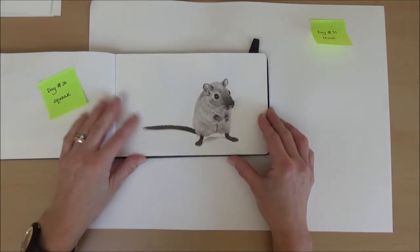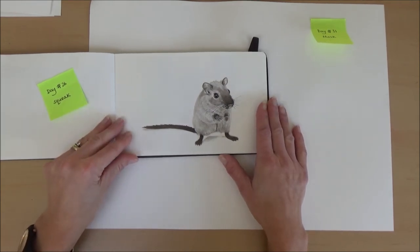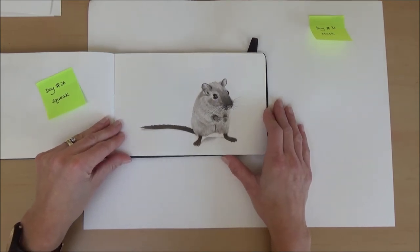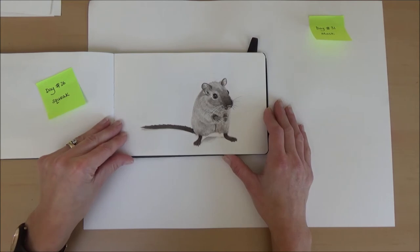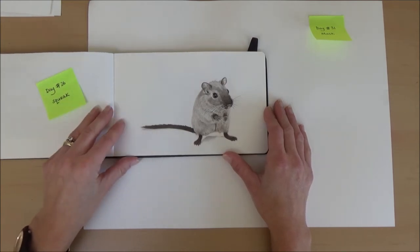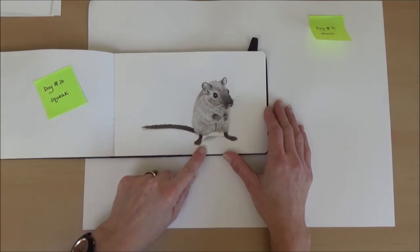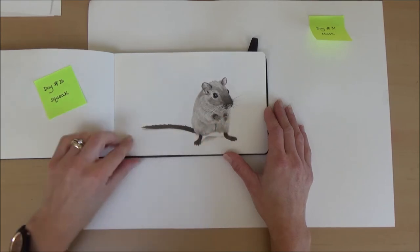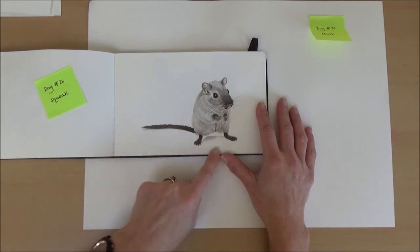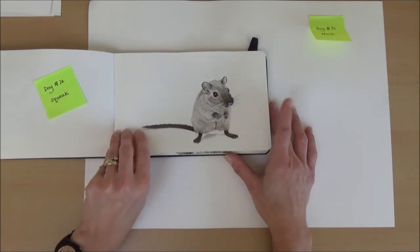Day twenty-six — I think this is my favourite out of the whole month. The word was squeak and I drew a mouse. He just turned out really well. Some days I had good days, other days not so much, but this one I was really pleased with. He didn't take that long. The contrast between the dark black of his tail, nose and paws against the white background of the paper, plus a little bit of shadow — I thought it was really quite effective. Absolute favourite of the whole month.